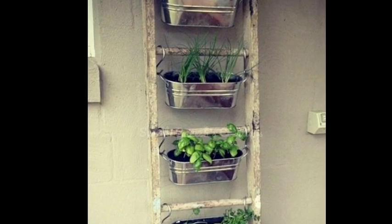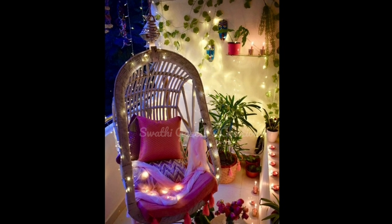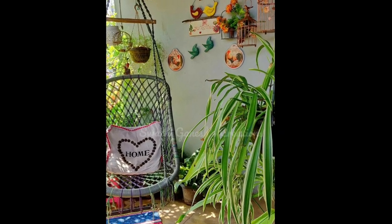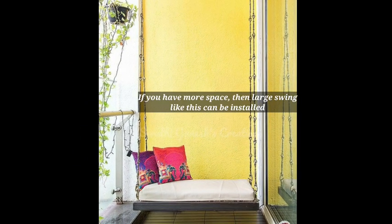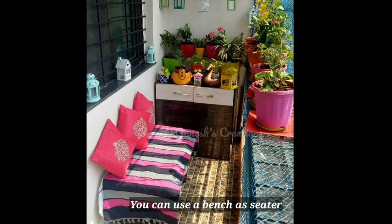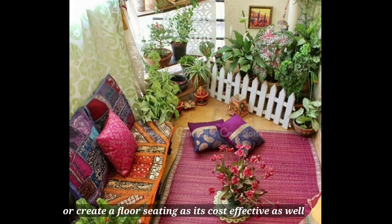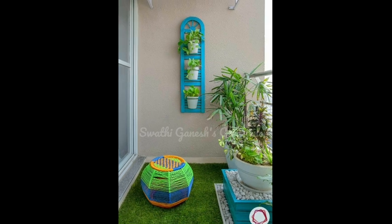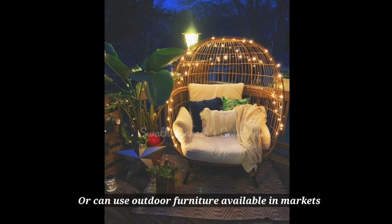The second step is to concentrate on the seating. For small balconies, a swing is a nice option — it's attractive and doesn't take up too much space. You can also create a floor seating area, or make a small bench to give yourself a comfortable seating space.